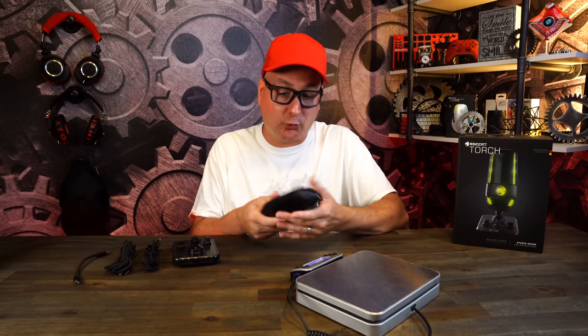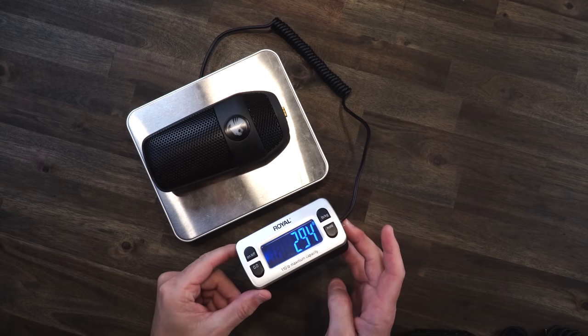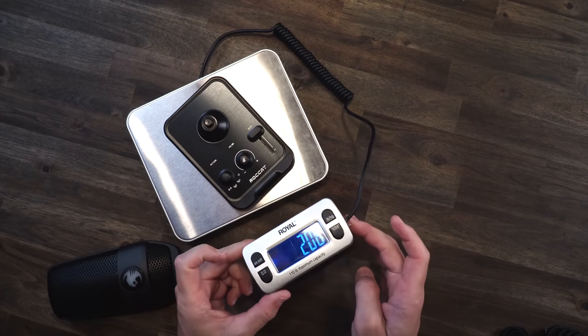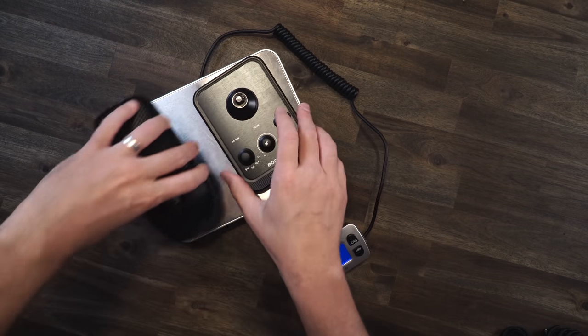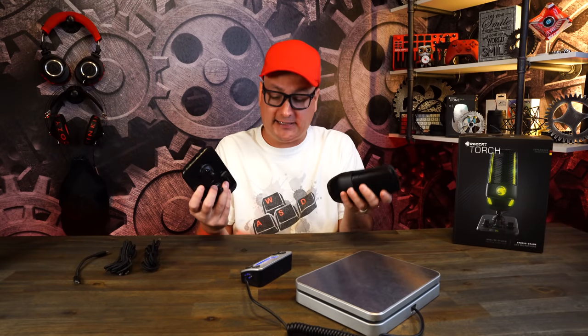One last thing before we get into the actual mic test — I want to talk about the build quality. It feels solid. For a weight check: the standalone microphone is right at 294 grams, the base alone is 206 grams, and when we combine both of them you're getting 504 grams. I show you that weight just to show you it is a really solid mic — it feels very good and premium in the hand. So enough of that — let's get to the mic test.